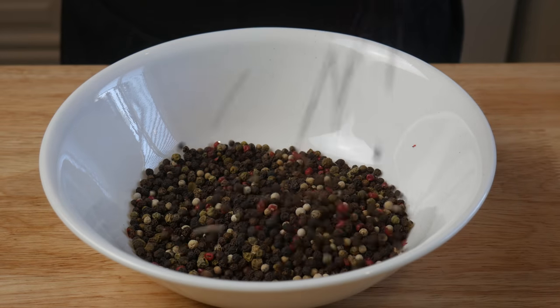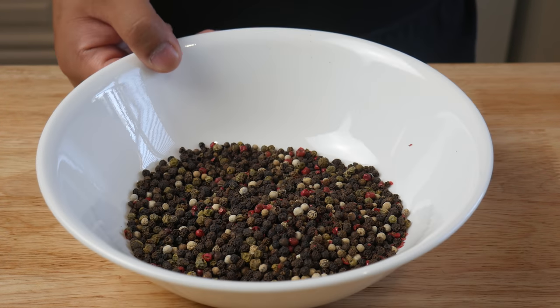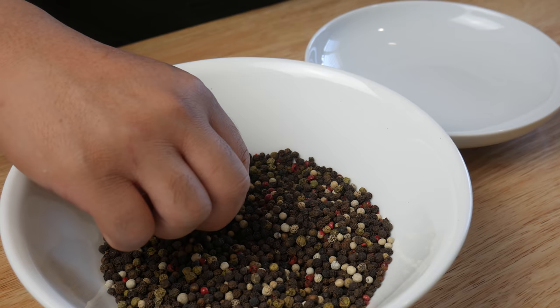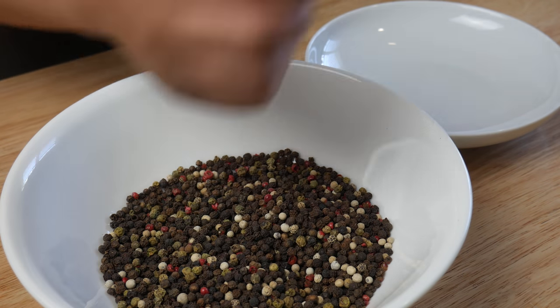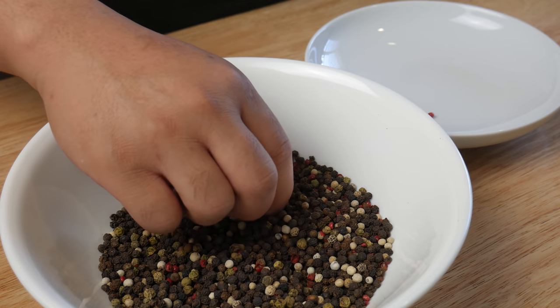This is a bag of peppercorn medley. I wanted a bag of pink peppercorns only, but I couldn't find any, so I bought a bag of peppercorn medley. Now I'm going to pick out each and every single pink peppercorn to show you guys my dedication.